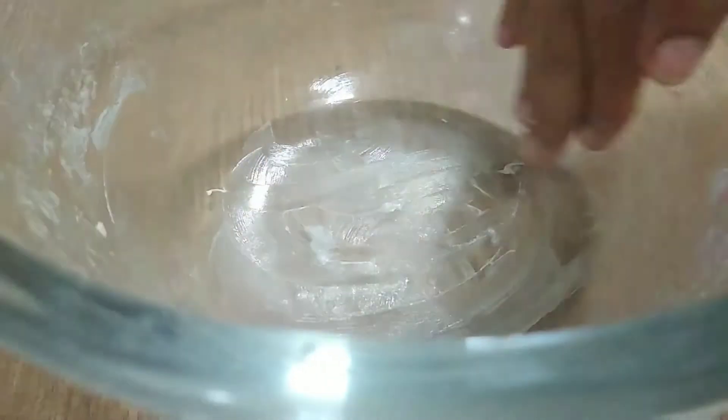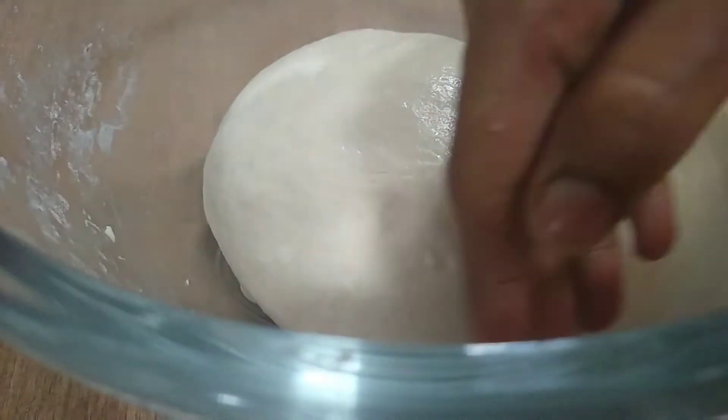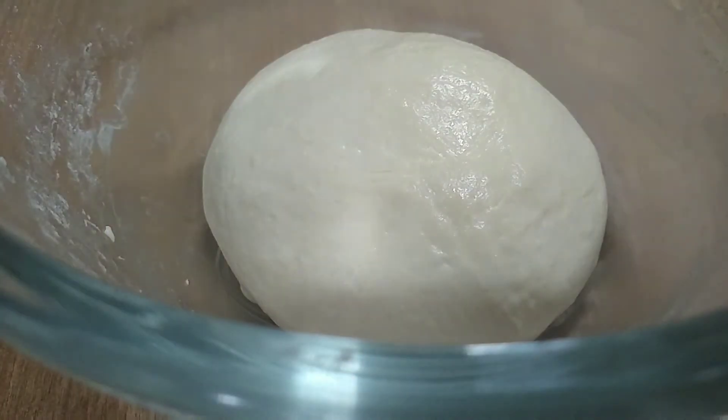We will let it prove for 2 hours. Put it in a warm place to rise.